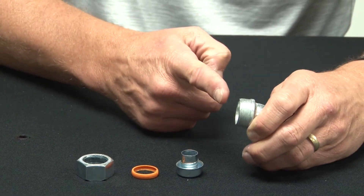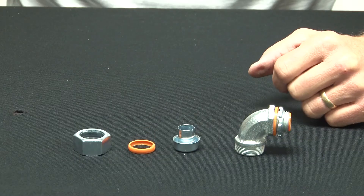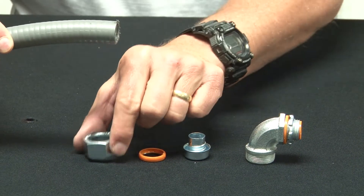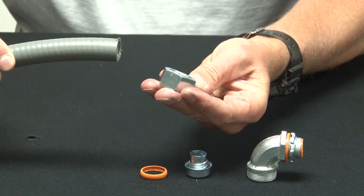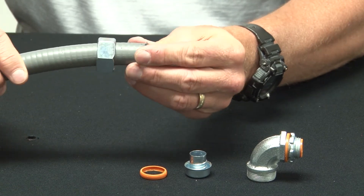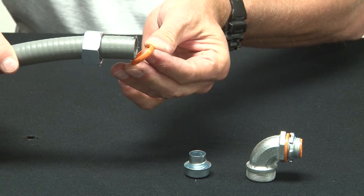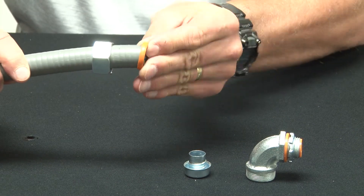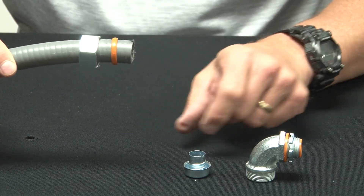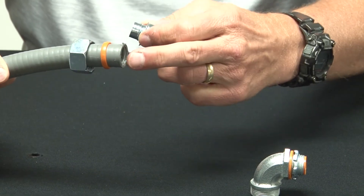You now have the body of the connector. Take your liquid tight conduit, place the gland on the body of the liquid tight conduit. Set it back, then put on your sealing ring. At this point you need to thread the ferrule to the inside of the conduit.